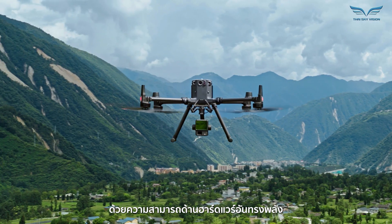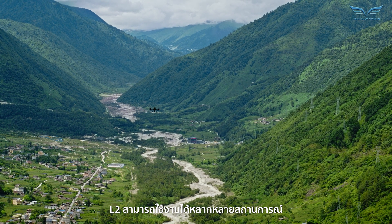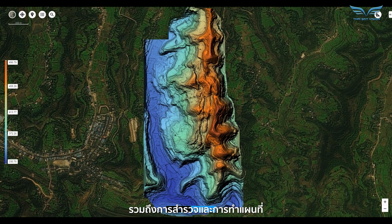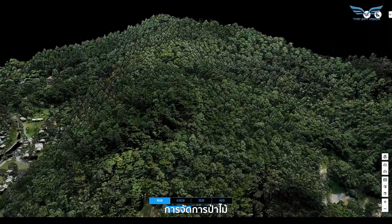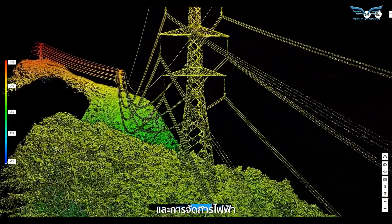Thanks to its powerful hardware capabilities, L2 can be used in a variety of scenarios, including surveying and mapping, forestry management, infrastructure management, and electricity management, among others.